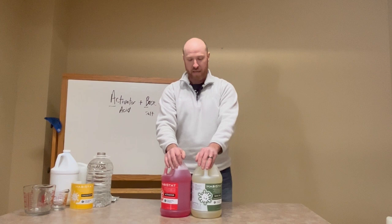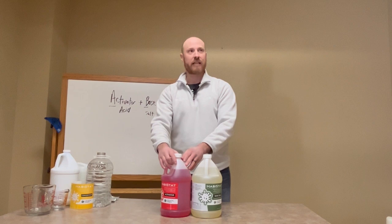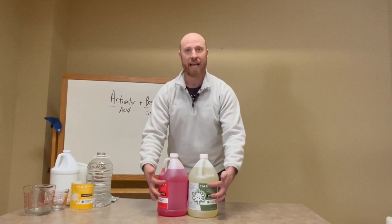I was troubleshooting a farm one time that was using our product and not seeing the results they wanted to see. When I went into the barn, I saw that the activator gallon was completely empty and the base gallon was completely full. When we mix them, we mix them in equal parts. So a check you may want to do on the farm, especially if you have employees or hired help making this product, is to make sure that these levels go down at the same time because we should be mixing them in equal rates.